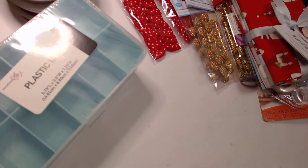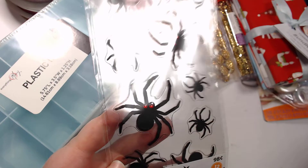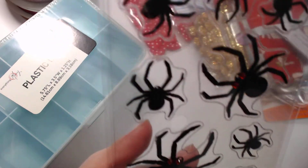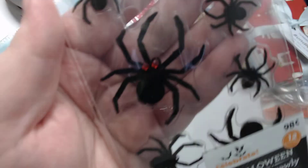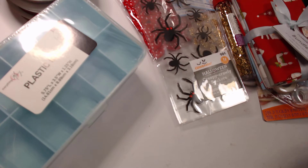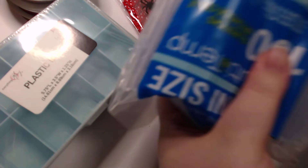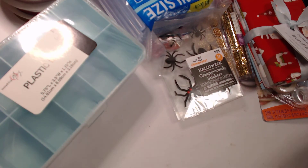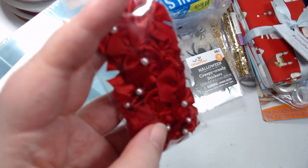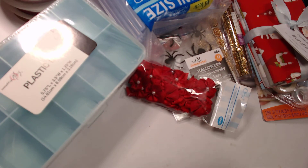I grabbed a bunch of those. These fuzzy creepy-crawly spiders — oh my gosh, I think they were 98 cents. I didn't really look at the Halloween section much this year but these caught my eye on the end cap. And because of Drinks and DIYs I needed a bunch more glue sticks. I also picked up these bows — I thought they would be perfect to add to some Christmas projects, just little bits of added extra here and there.